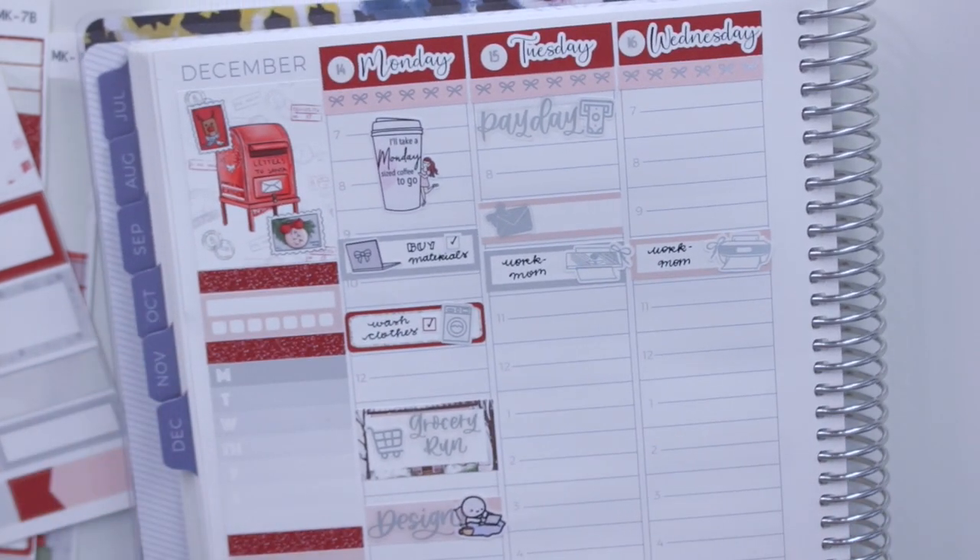My sister came to help me with orders on Saturday, so I'm going to mark that as well. She came at nine. I'm probably going to use another one of these printers — all of these icons are from Crafts by Tally. I'll write 'work Natalie' and 'work mom.' That is for all of the work stickers.